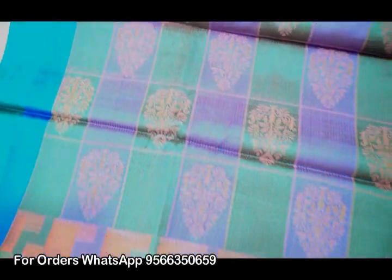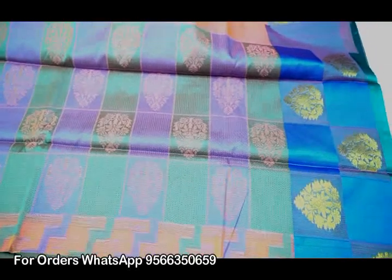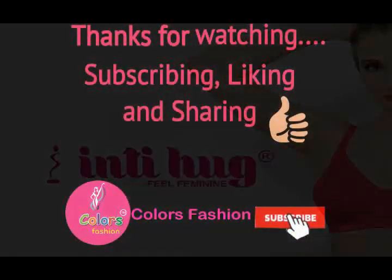This piece is a lavender color. This piece is a lemon yellow and peach color, and it is very attractive. Take some time to see these pieces.